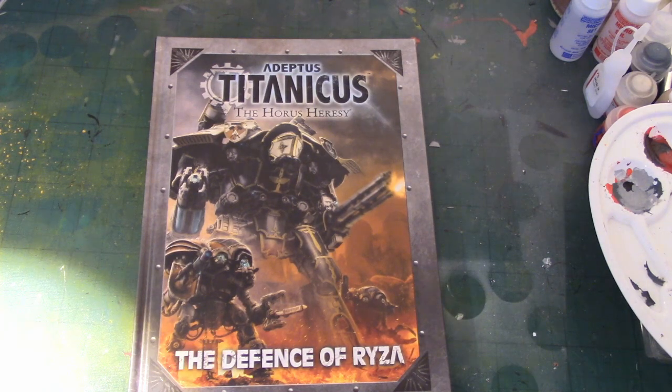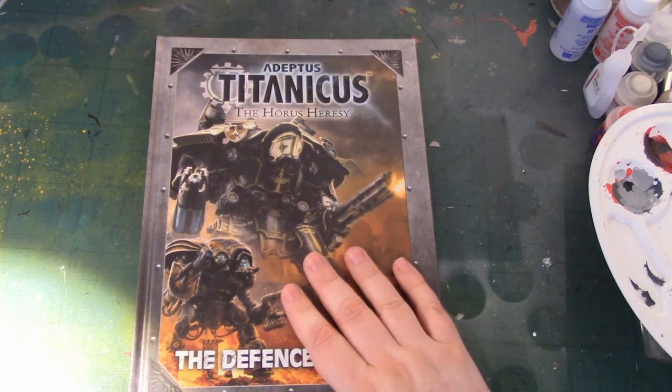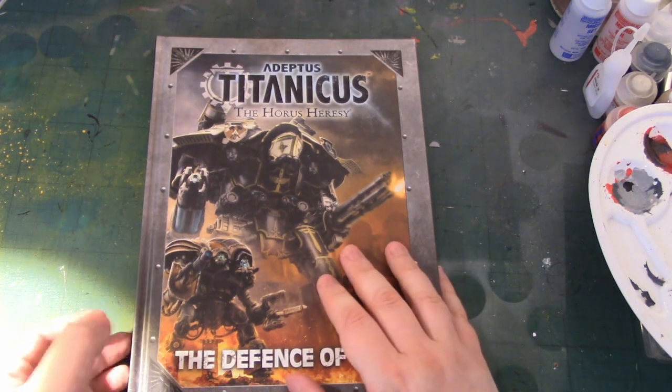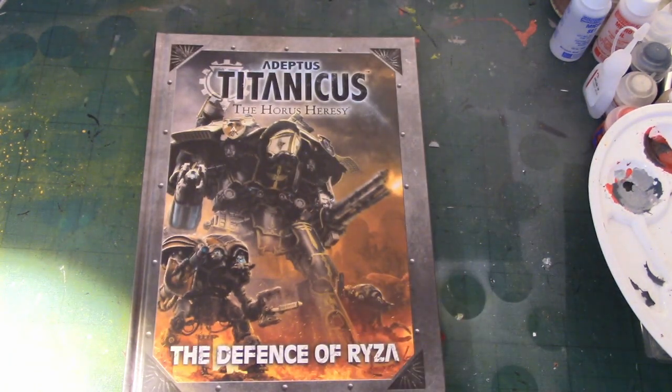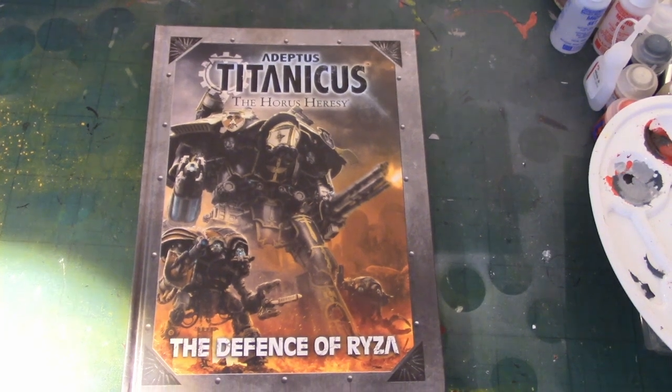More exciting stuff coming out for Titanicus — it's a good game with a great set of stuff, and there's lots more exciting stuff to come. I'm actually surprised we haven't seen some of it yet, but I'm really looking forward to putting together my Knights. I'd highly recommend this — it's RRP 22 quid, but you're paying for quality and you're getting it. If you've liked this video, hit like and subscribe; if you want to chat, leave a comment below — good gaming.